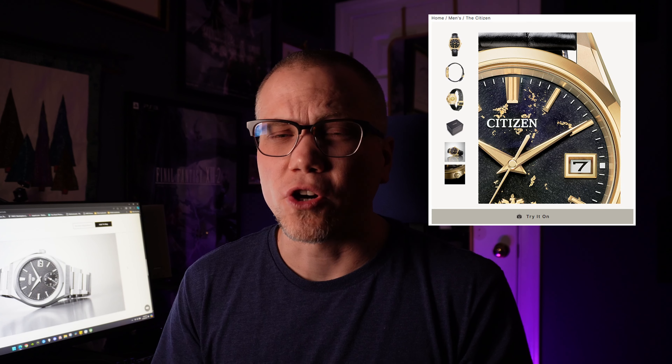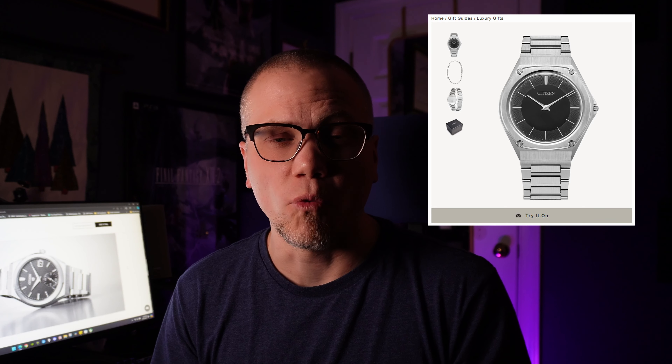Citizen also has a few more expensive automatics. What they're really known for in their more expensive line is The Citizen series of watches, around $4,000. There's one just under $4,000 — quartz movement watches with really great accuracy. And then they have some expensive EcoDrive watches, super-thin and very accurate. That's what I kind of know them for.